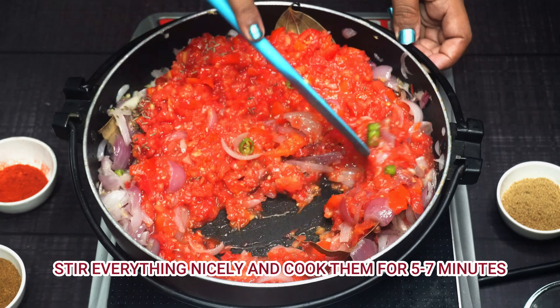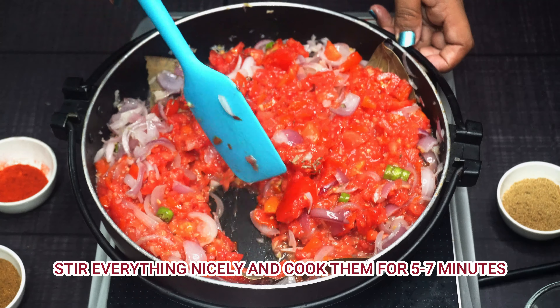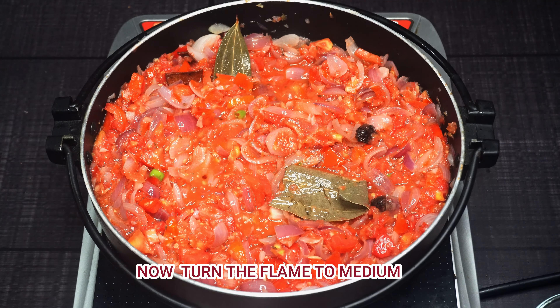We will cook it well for 5 to 7 minutes, stirring well, on high flame. The tomatoes will release their water.